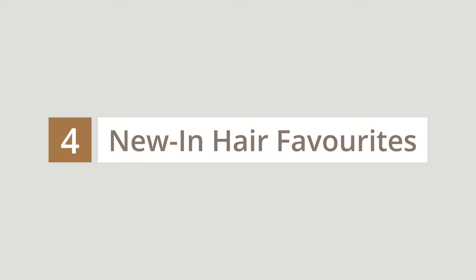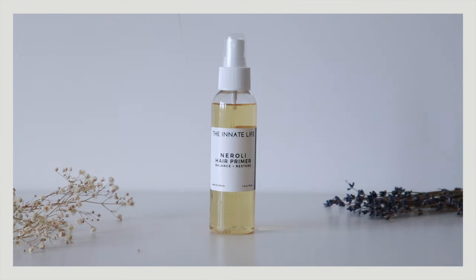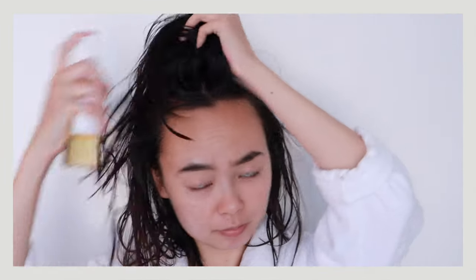This next part is not totally related to the laser comb, but I want to share a few recent hair favorites. Number one is this hair primer from The Innate Life. It's basically a toner for your hair and scalp — it balances out the pH of your scalp and hair. It contains apple cider vinegar, honey, and some sort of plant protein.